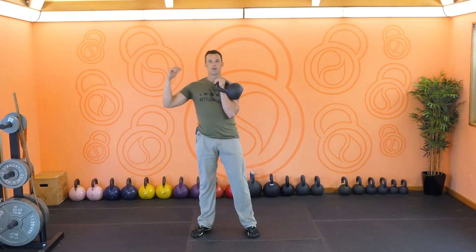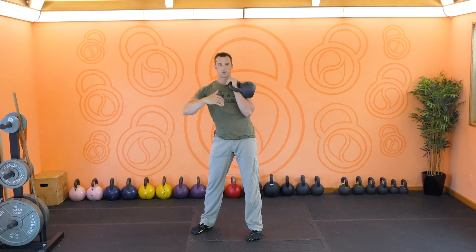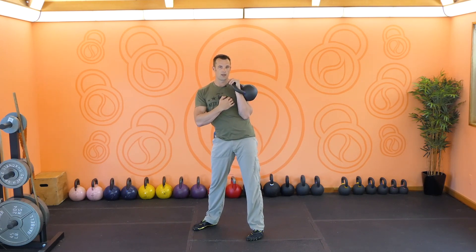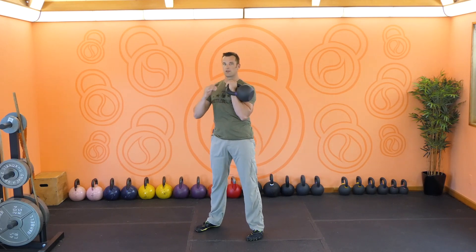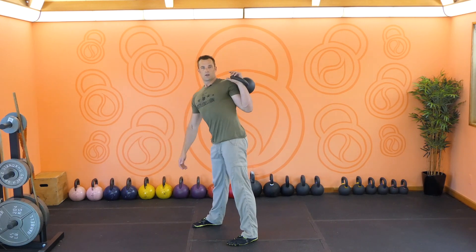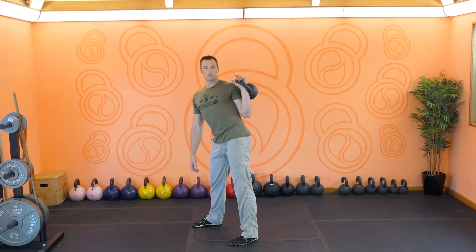We're going to be moving our hips off to the side, squeezing the obliques as we move — just like we do in the windmill — feeling the glutes, hamstrings, and inner thigh of the loaded side, especially going through that long range of motion. As a result of this windmill pattern, we're going to take the rack and move it all the way off to the side, the way that we're going to be moving away from.